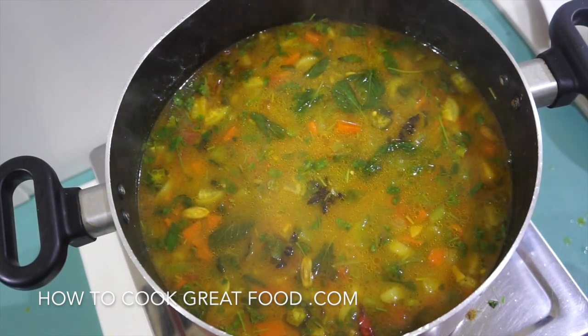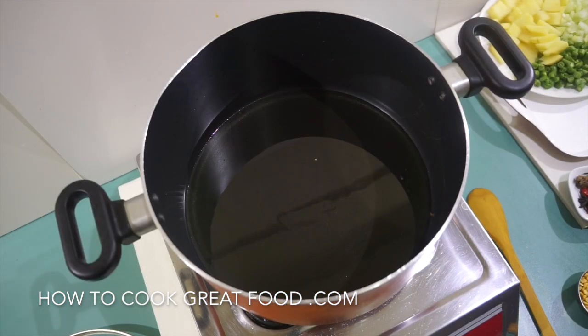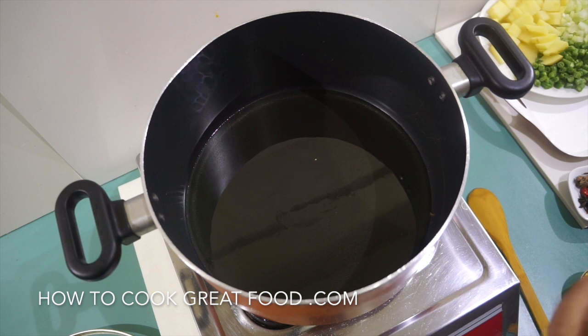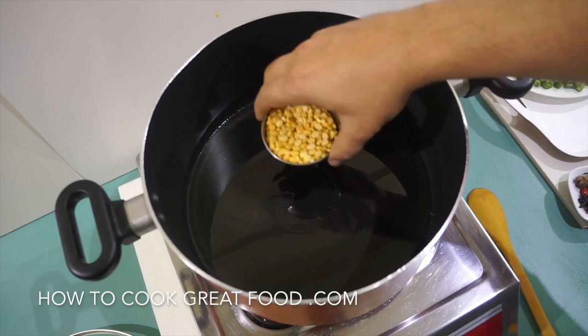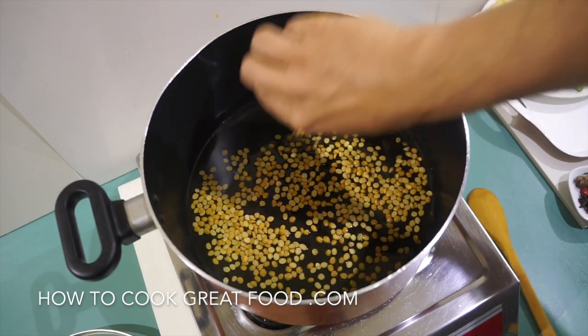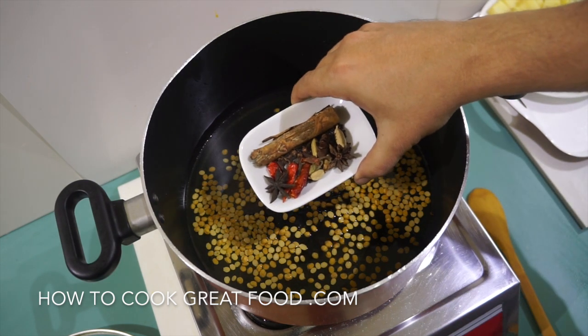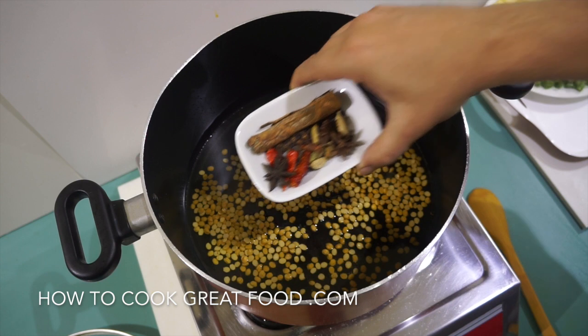Straight in on this one today. We're going to need a large pot. I'm heating up some oil — keeping it vegan so I'm using sunflower oil, but you could use ghee or butter if you wanted. We're going to start off by putting in a little bit of dal, which will cook nicely.